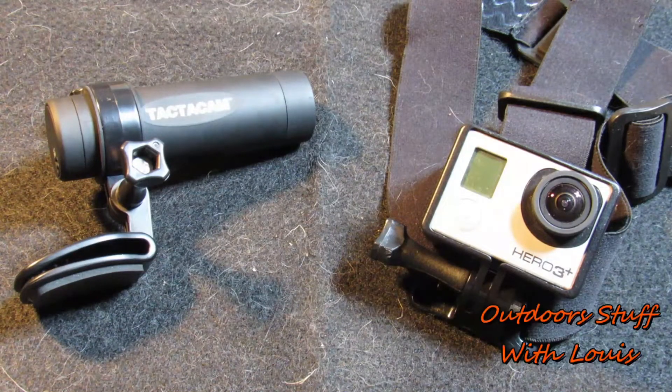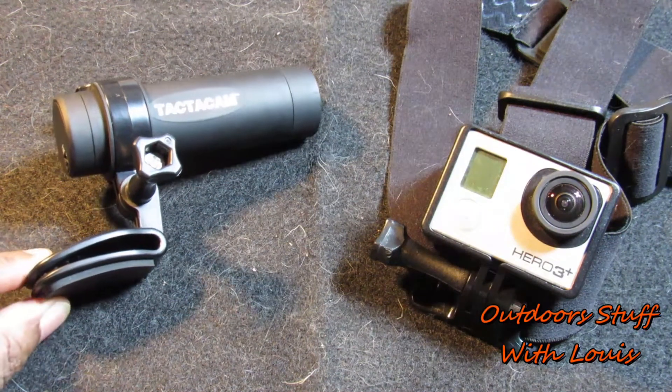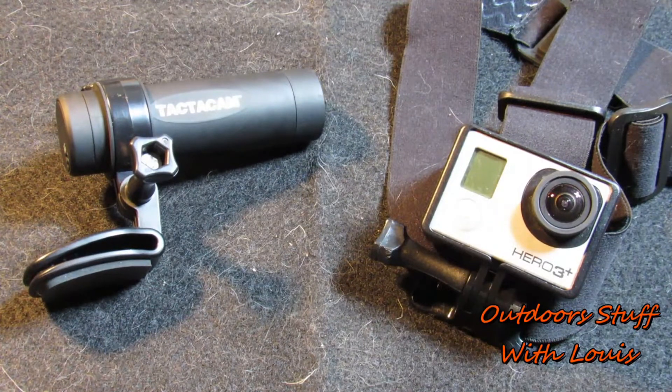What's up people? I got a quick tip for you today. For those of us who like to film our fishing and hunting trips and other things that we do, I'm pretty sure we're all familiar with these quick clips and head straps that GoPro makes. They're fine, they'll get the job done, but a lot of times they're not very stable — they shift, and our images will get distorted.